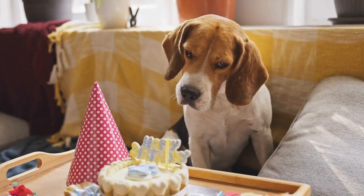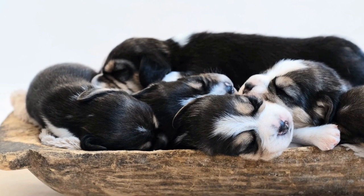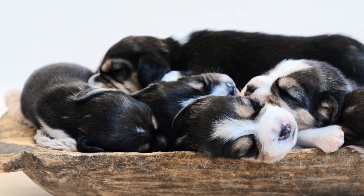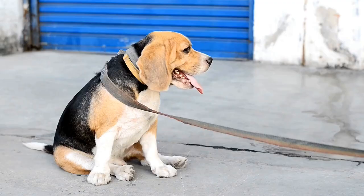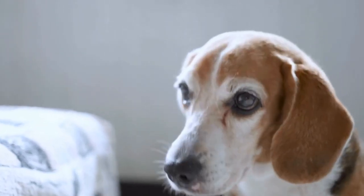Come: This command is important for safety. Start in a low-distraction area, call your puppy's name followed by "come" in an enthusiastic tone. Crouch down and open your arms to encourage them to run towards you. When they reach you, reward them with treats and praise.